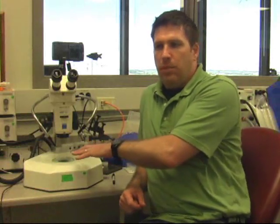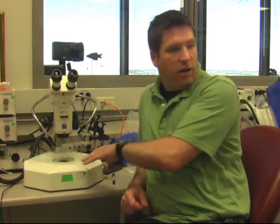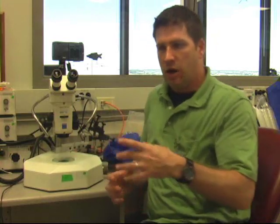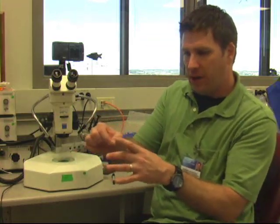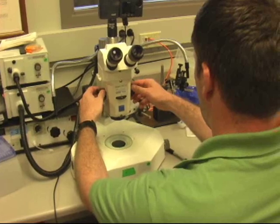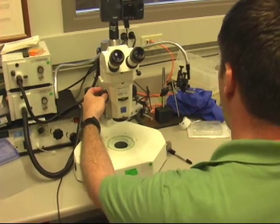The working space is a major difference between what we've got here and what we were using originally, because with the other scope the objective would come down and get caught up in the petri dish. So we've got the stage here, and this is going to adjust the magnification right here.